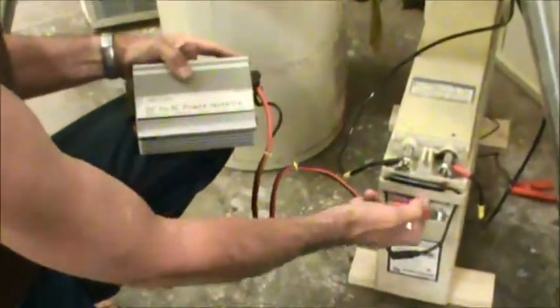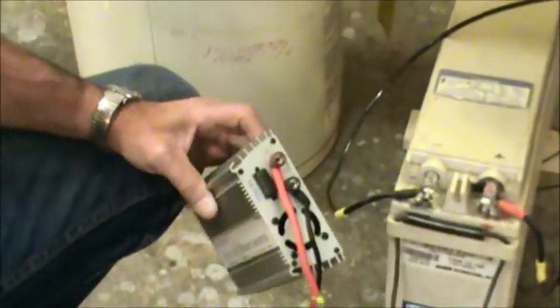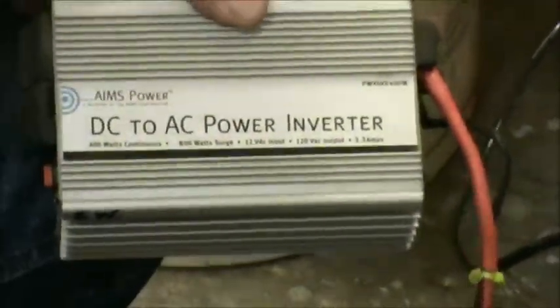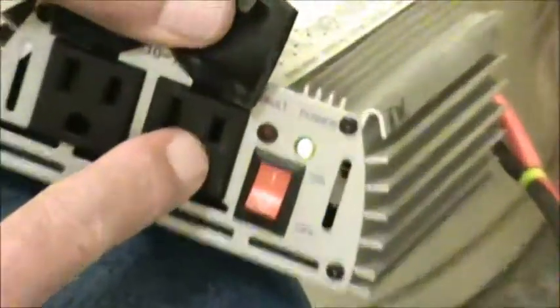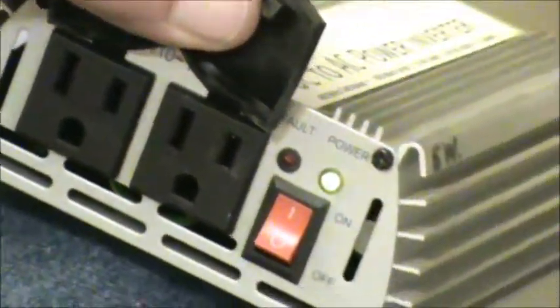To get power out of that battery, you need an inverter if you want to use one. This is a simple little DC to AC inverter — 400 watts, a nice size. This one has alligator clips on it. Turn the power on and it's ready to go. Now you can just plug in a light, television set, laptop, whatever you want powered up.